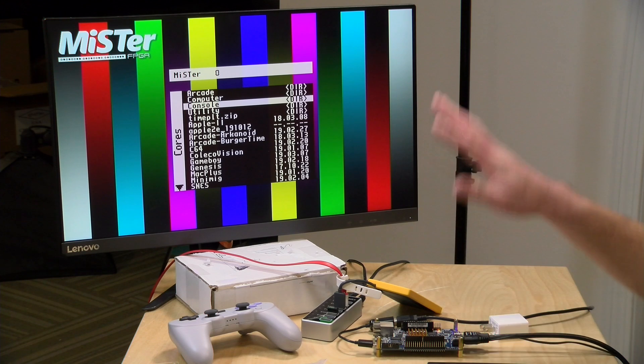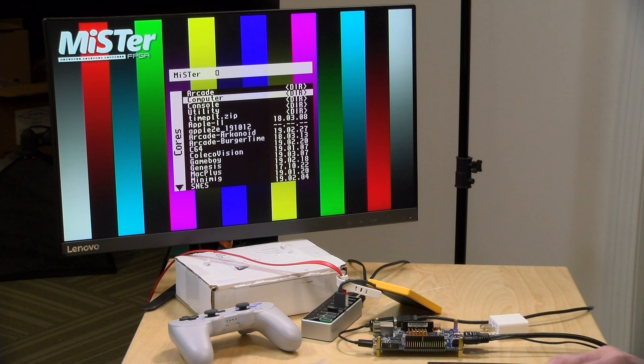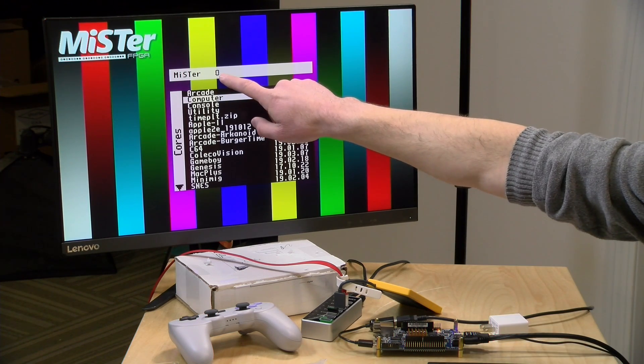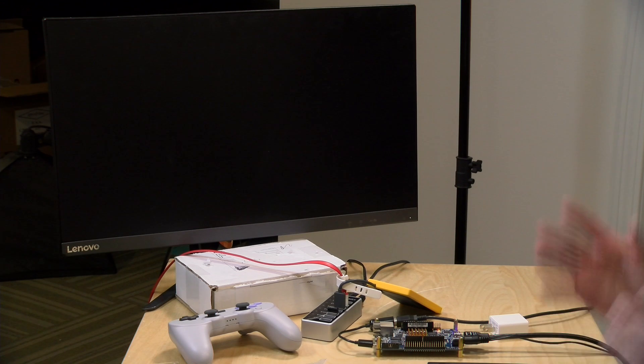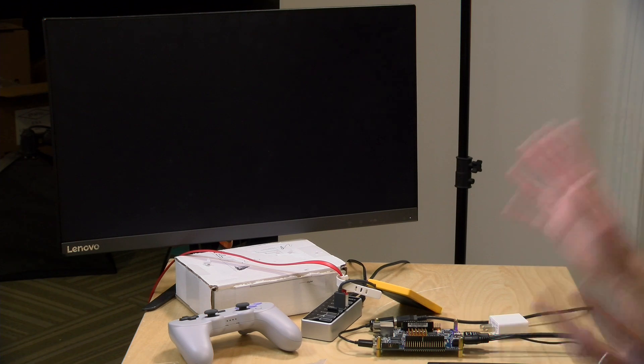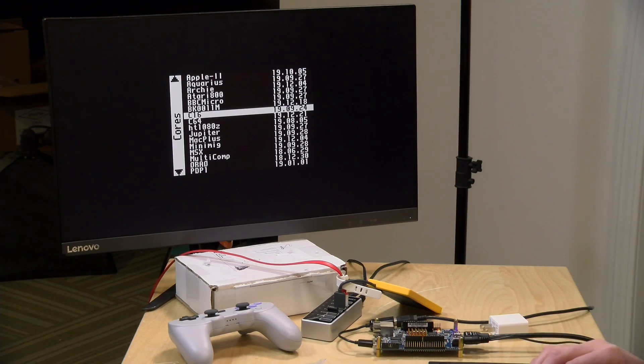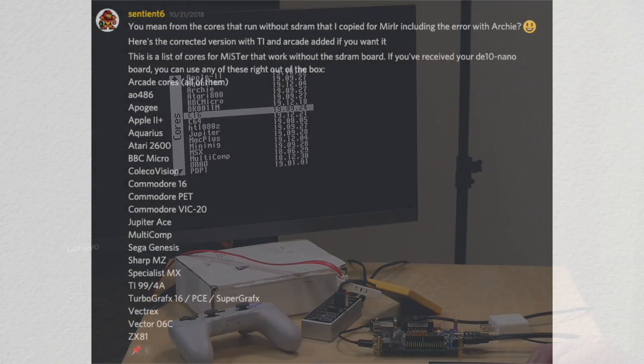The MiSTer is booted up and running with just the DE10 Nano board and you'll see everything sort of works here. One thing to note is that my RAM chip indicator is not filled in because we have no SDRAM in the DE10 Nano. So if I go over to one of the computer cores and load up the Commodore 64, what happens is we just get nothing — the core runs essentially but because there's no RAM on board, it isn't going to work. But there are a number of cores that do work and there is a list you can find.